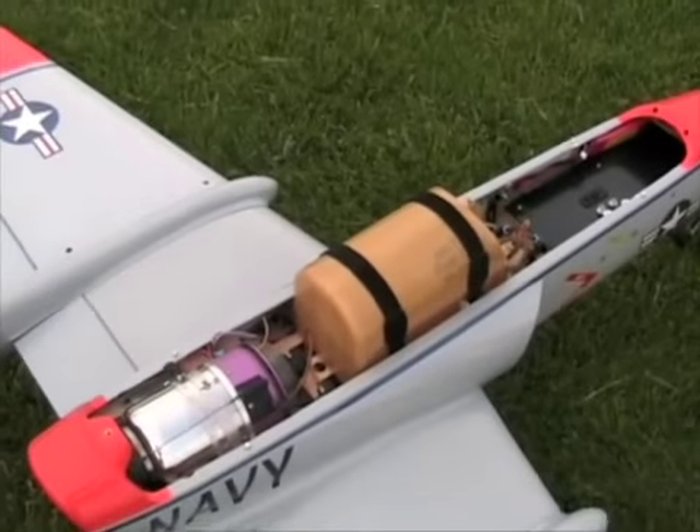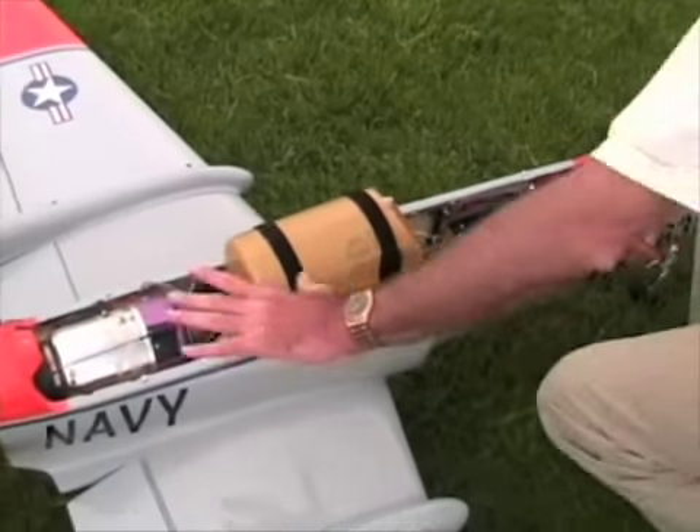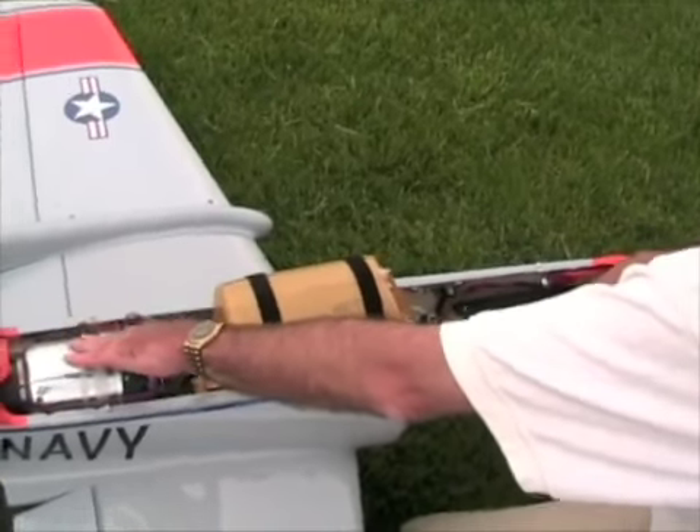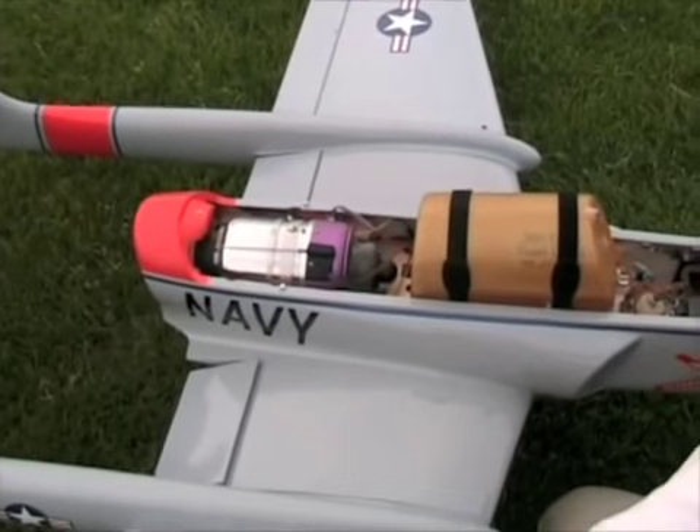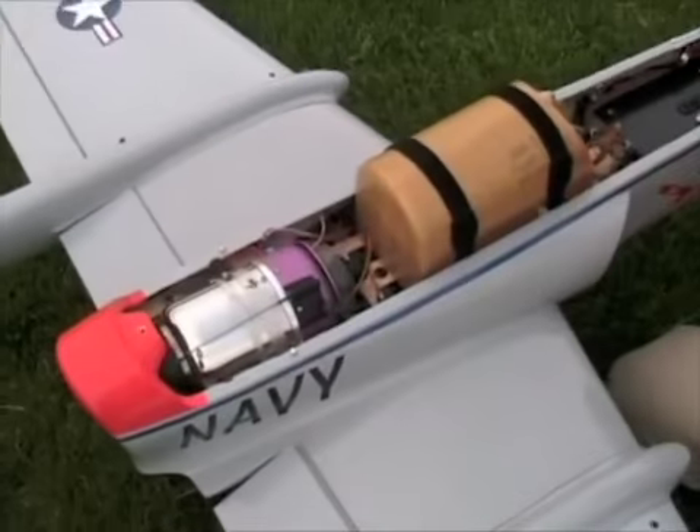It's an ARF. Pretty much how you see the airplane right now is the way it comes out of the box — flaps, brakes, rudders obviously. The wings are balsa wood and they're ultra coated. The stab is foam and ultra coated. The rest of the airplane is all composite. The interior houses the Jet Cat P80. This particular jet makes it real easy and simple to mount the turbine. No tailpipe obviously — that's the reason for the twin booms and the elevated stab.